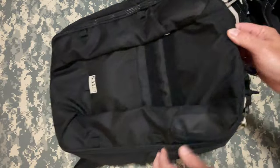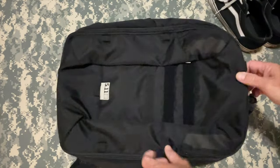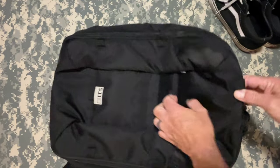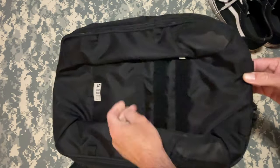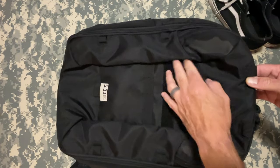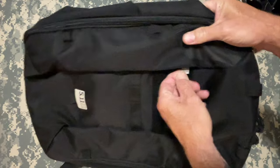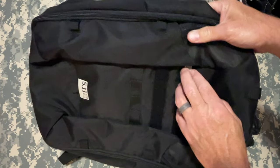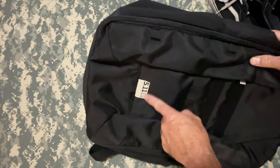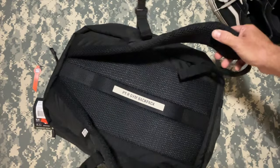It's got a few lashing points around. It also has a place for a name tape or patches that is MOLLE compatible — three rows here. They went a little more subdued with their tags and whatnot, but it still has this big 5.11 logo right here on the back.